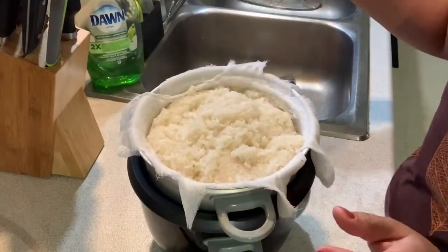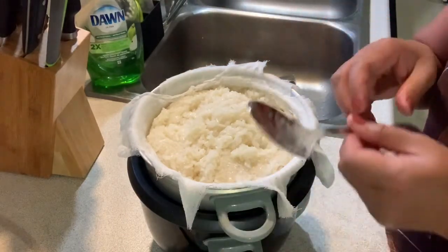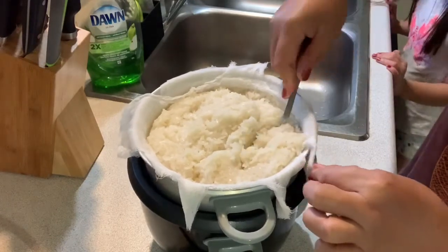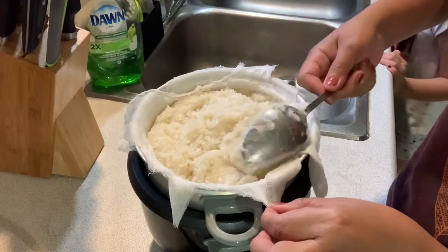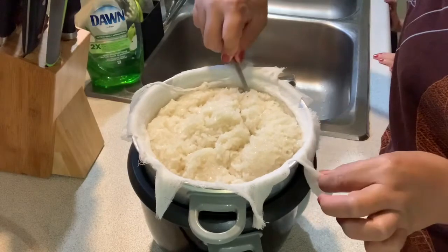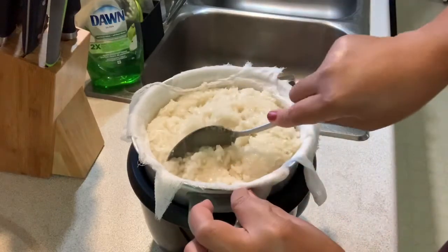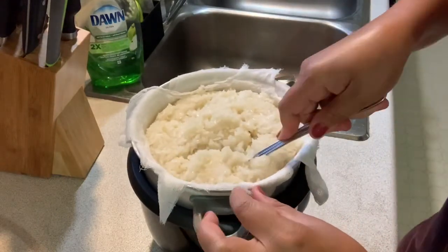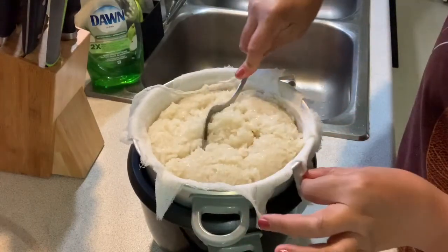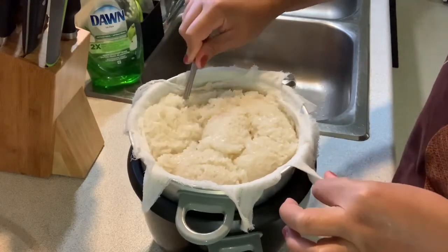Once it's in, if you feel like it's a little bit sticky on the bottom, you need to flip it — because the bottom is cooked and the top is not cooked properly yet, that's why you need to flip. Use a big spoon so it's easy to flip. Be careful because it's really hot — the steam is really hot. Flip all the sides until fully flipped.